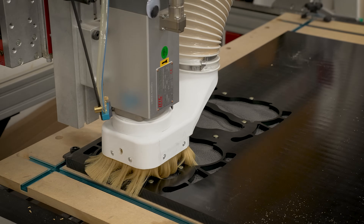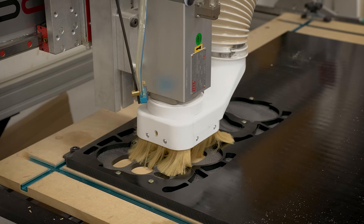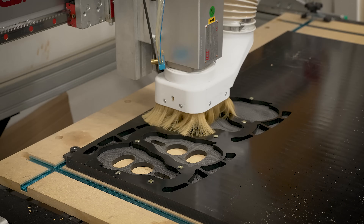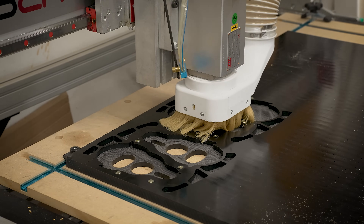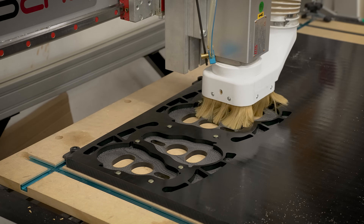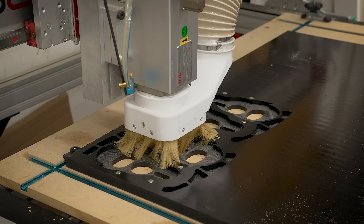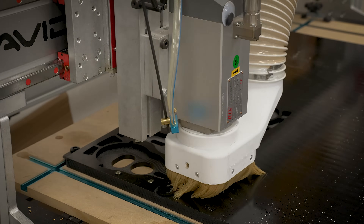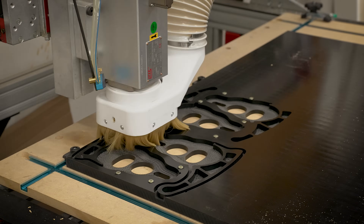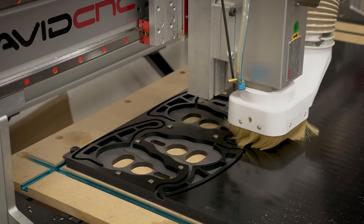The best way to do this is just screw it down to the spoil board. You can see I got this screwed down and these screws are very strategically placed. I laser cut a little cardboard template that I can just lay down on the UHMW and it marks out the screw locations so that we don't end up machining into the screws. These screws are far enough away from the actual tool pass — we know we're not going to hit them, and that's what the template is for.